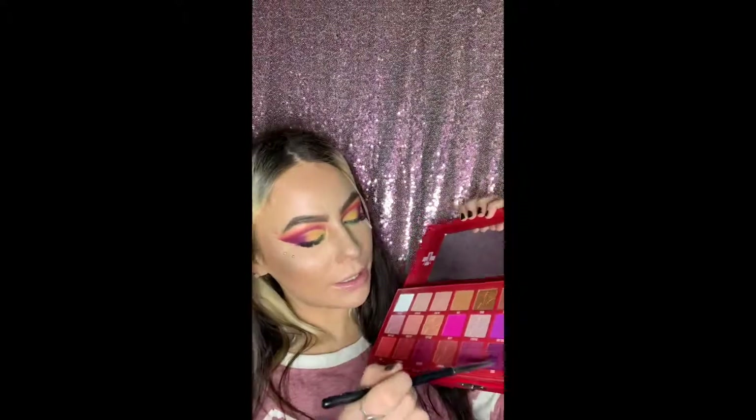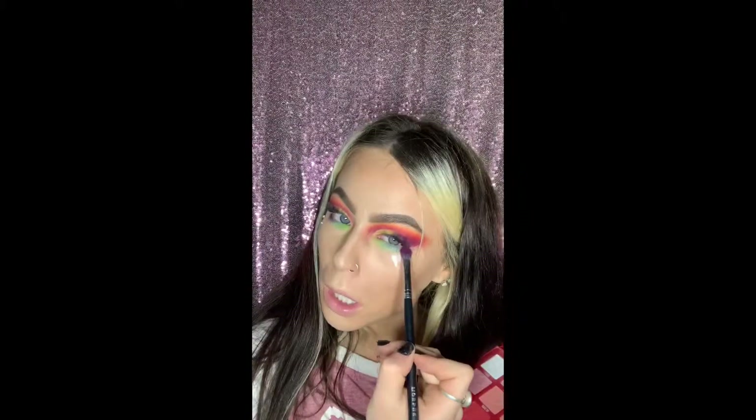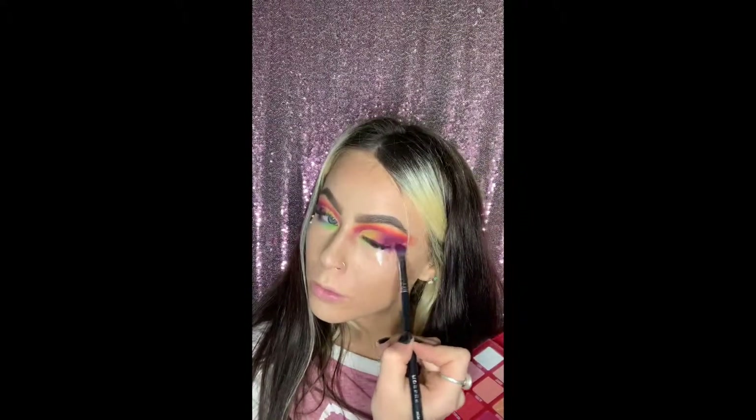Now we're going to take our Blood Sugar palette with the brush we used earlier and dip into the shade 'coma' — because we're about to have a coma — and apply right here.